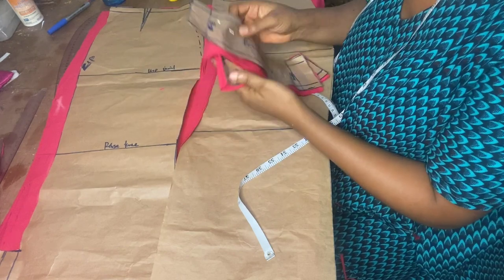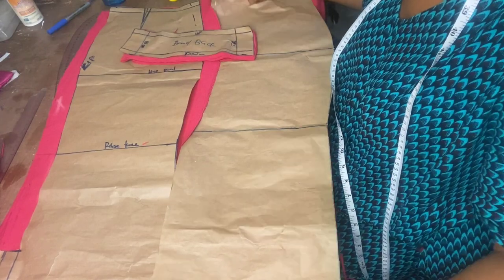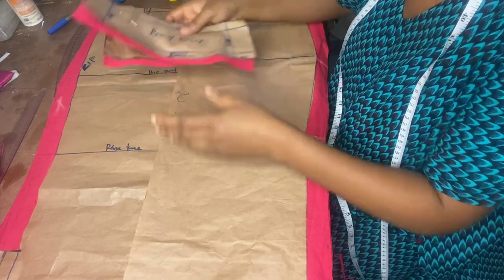When I put the stay here, I'll double it — I'll put it on the facing and also on the main fabric, because the fabric is soft and I need it to be firm around the waistline.